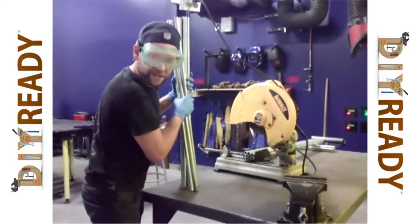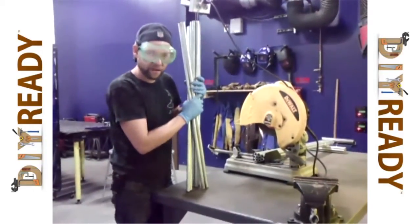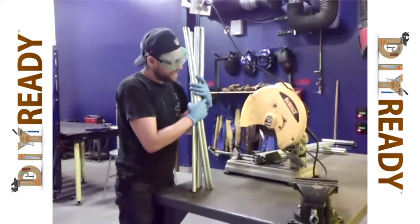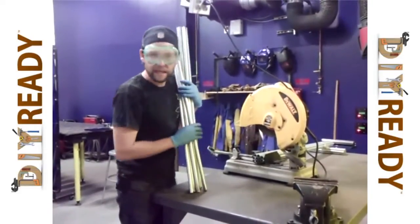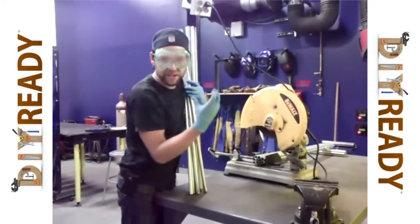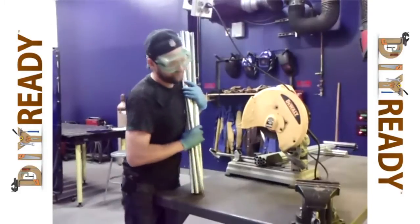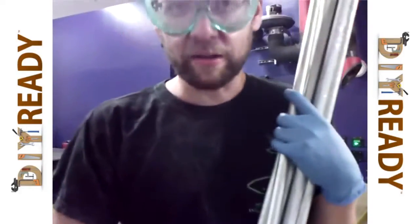Now, the different types of saws that can be used — this is obviously a metal cut-off blade, but you could use a chop saw and put a metal blade on it, and that'll cut through. But if your chop saw's plastic, be careful — the sparks might melt your plastic. A pack saw could be used, but that's going to take a long time.